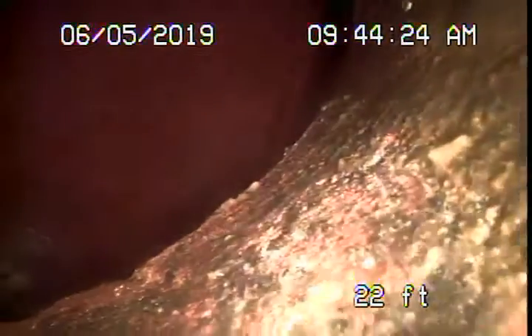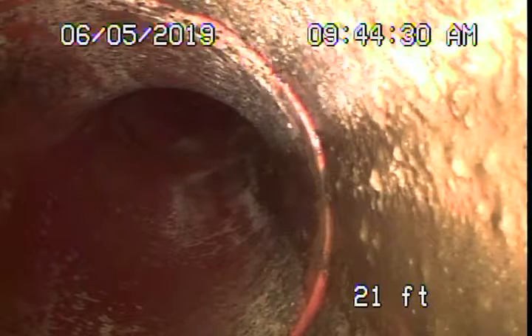Here's the city sewer coming back — it's a 6-inch clay pipe. This line was nice and clean when we initially went in; there were no roots in the line. Nice and clean coming back.